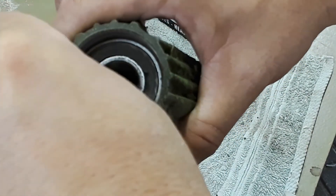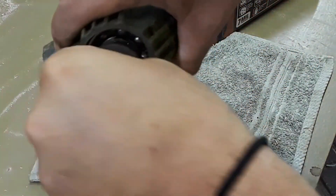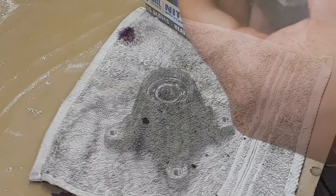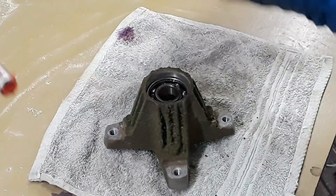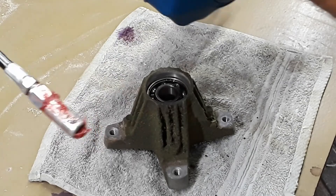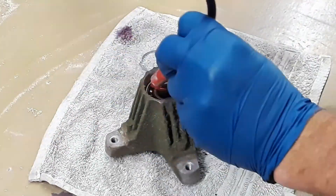Probably the most ideal tool to remove the seal from the bearing is a dental pick. I've got one but can't find it, so I'm just using the point of a utility knife blade to do that. Another tool that would be good here is a grease needle — that way you can get the grease right down into the bearing. I don't have one, so I'm just going to apply it on top and push it down in with my finger.